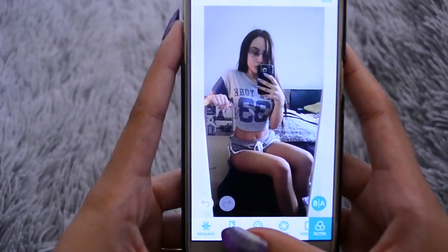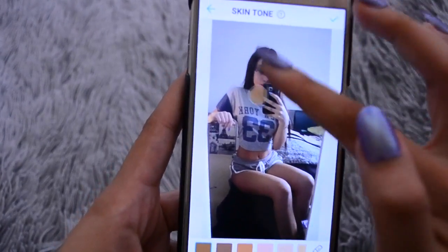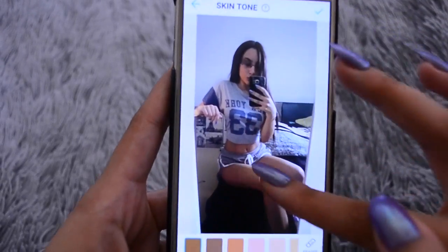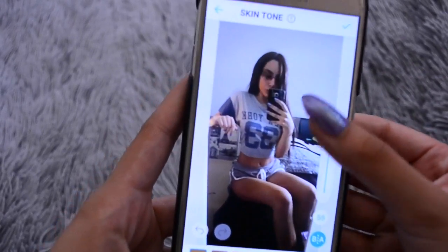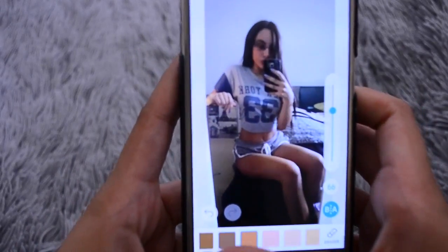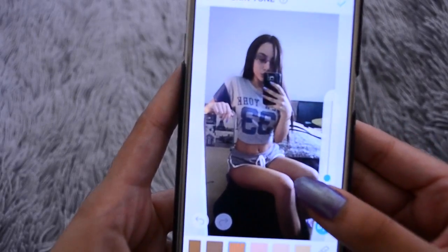After I whiten, I like to go down to skin tone and I do this on my skin. Sometimes I like to do it — not all the time — but if I just want my skin looking a little bit more tan, I do that, because you can literally make it tan or make it look lighter. It's really up to you and what you like. This is the original photo.